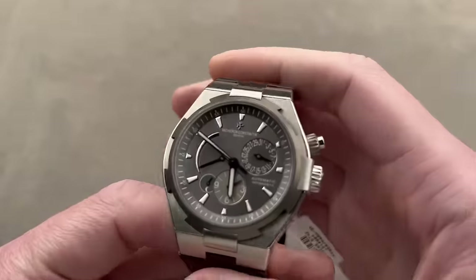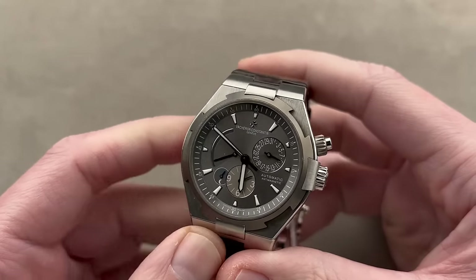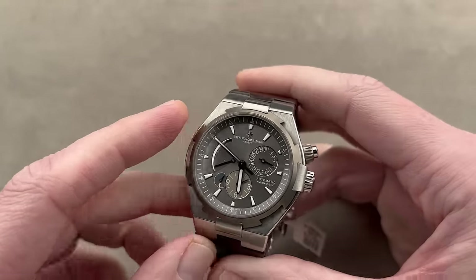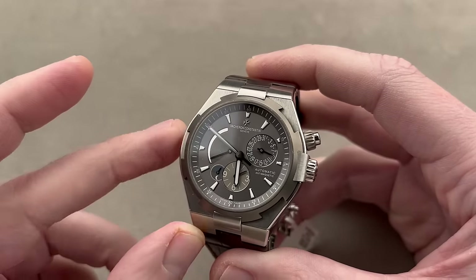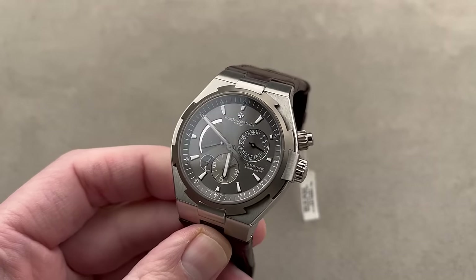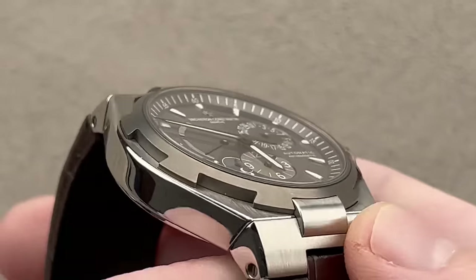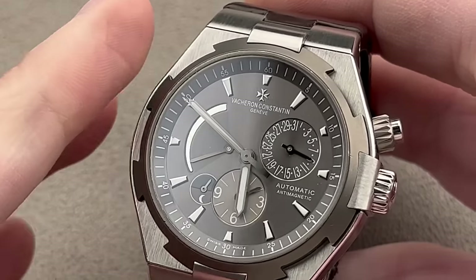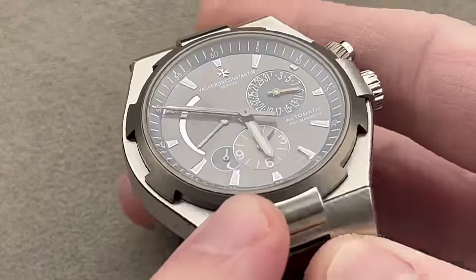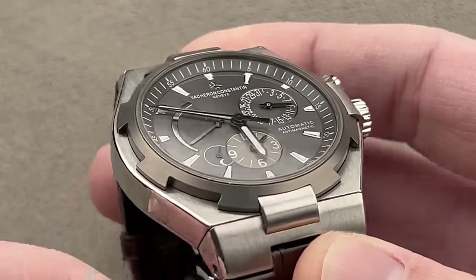One of the best values year in, year out in the sports watch category — at least at the top of the market — the Vacheron Constantin Overseas, first launched in 1996 as an update of the 1977 222 sports watch. In 2004 it got its second generation, which was the first to offer a dual time, launching in 2006. What we have here is the famous model launch from 2010, the Deep Stream Dual Time, so-called because that was the nickname during development.